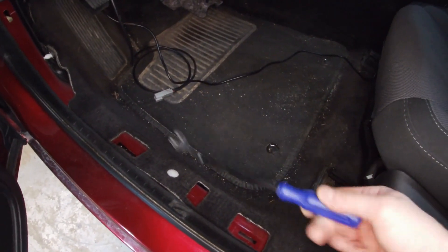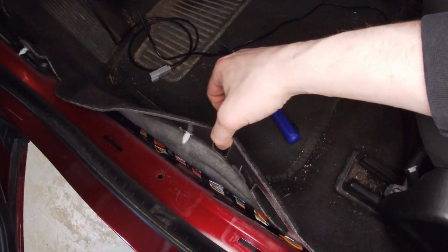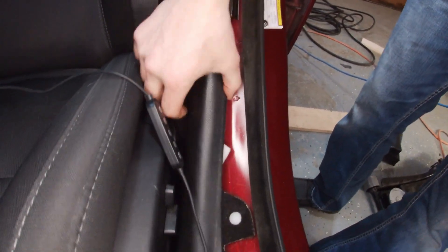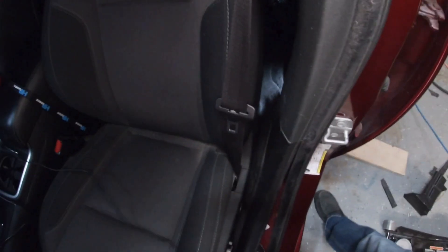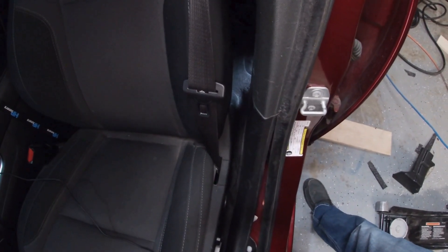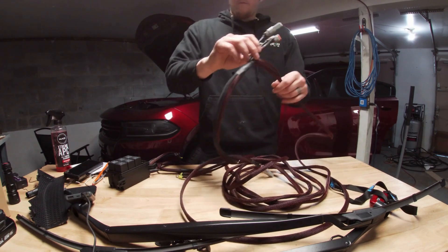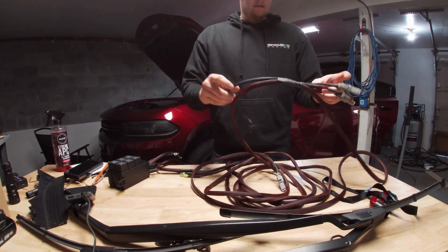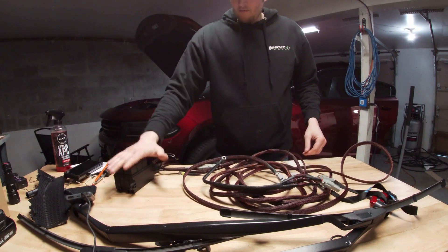Using a trim tool you can just get underneath and pop those free so you can access and put the wires down there so they're not in the way. I decided not to fully remove this panel — it's easier just to do it this way, pulling it out just enough. For the AEM wideband, the only connections are this plug right here with the red and black, and the ground, which runs over to the relay box and turns on when the key is in the ignition position.